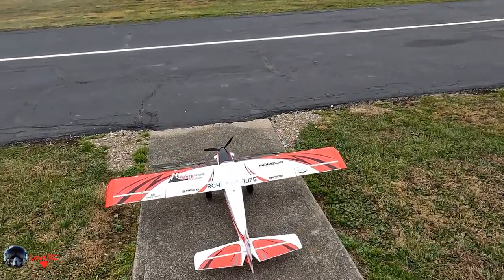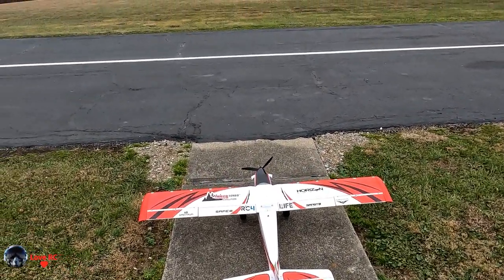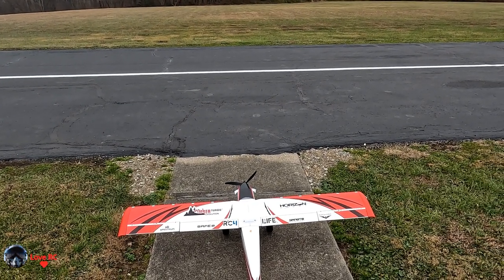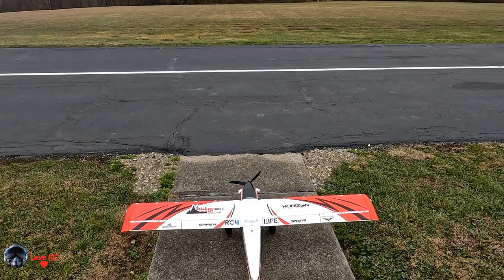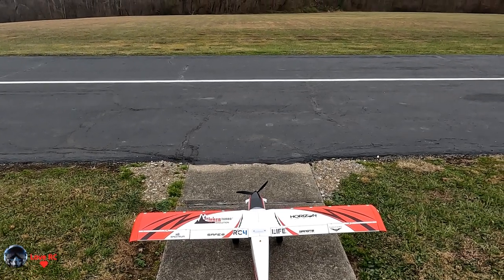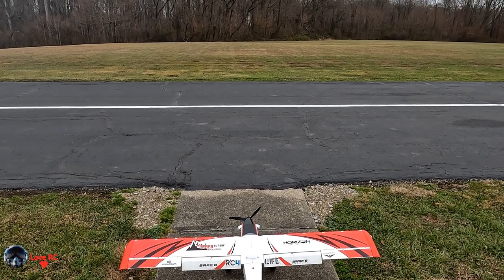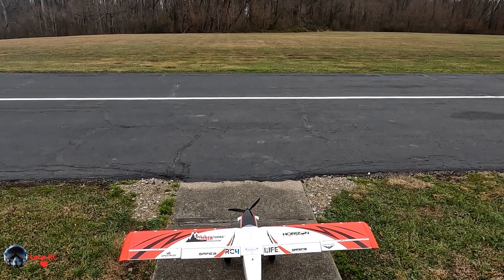All right: left, right, right, up, down, left, right. Flaps: takeoff flaps, landing flaps, takeoff flaps, flaps up.